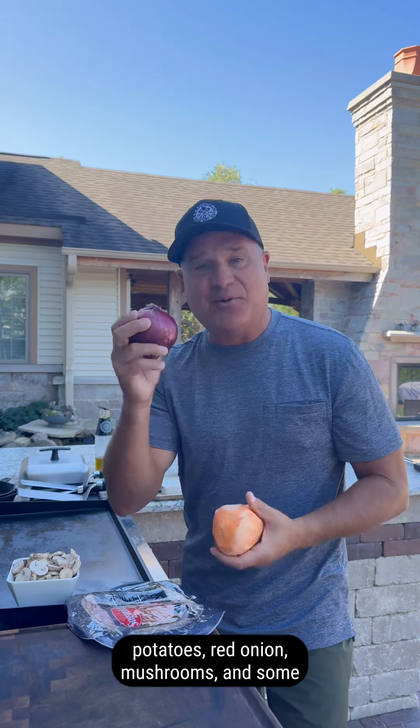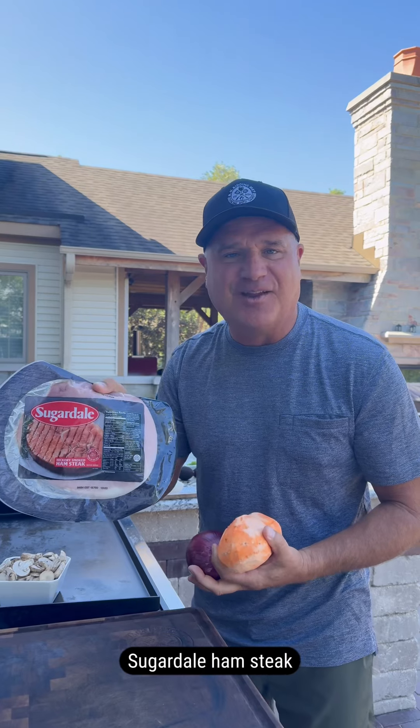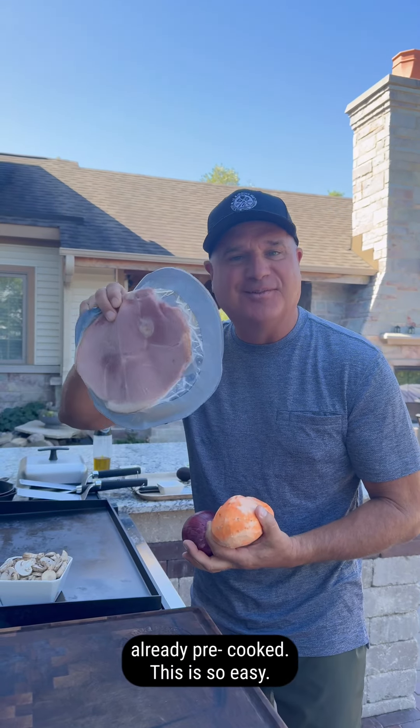Let's make a breakfast skillet using some sweet potatoes, red onion, mushrooms, and some Sugardale ham steak. Already pre-cooked, this is so easy.